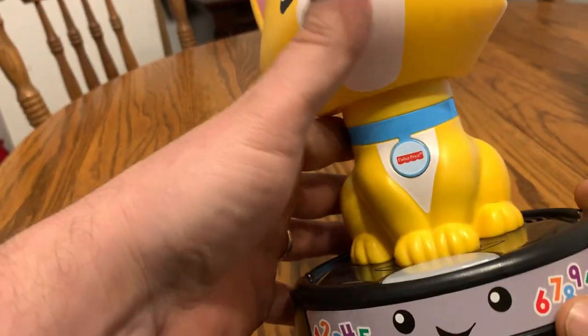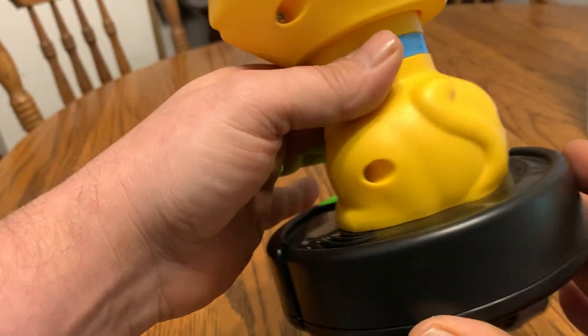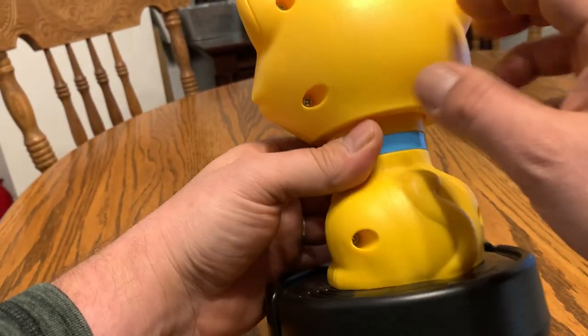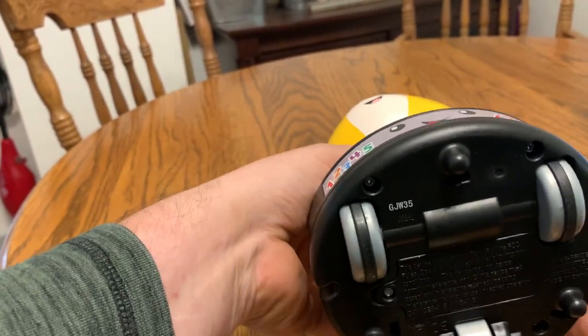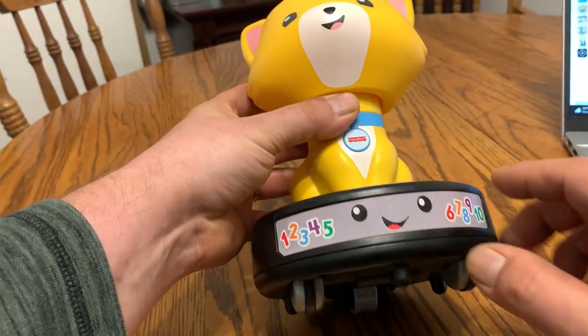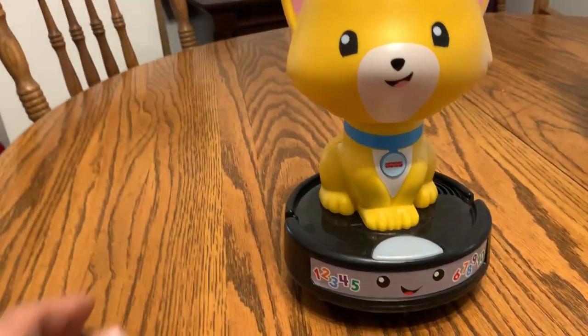There's a little singing there — it's a cute little cat. Fisher Price makes some good products. It's hard plastic, well made. It's got little numbers on the front up to 10 and a little smiley face on the front there. Thanks for watching.